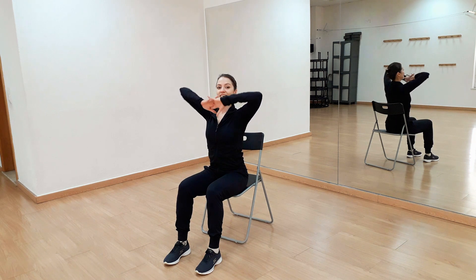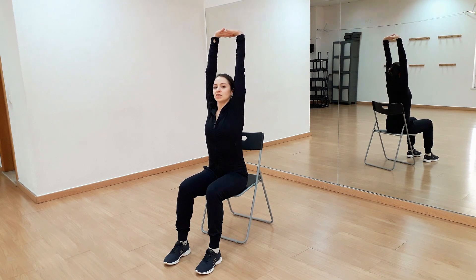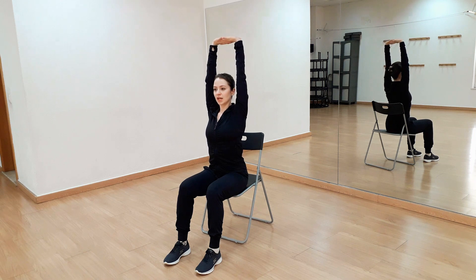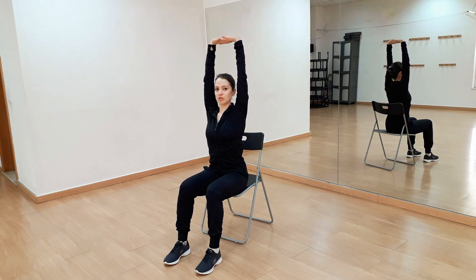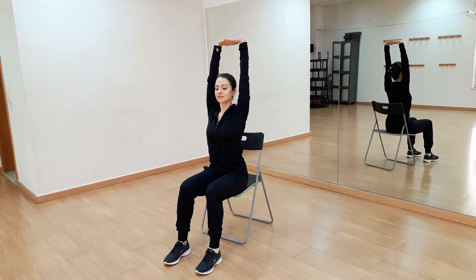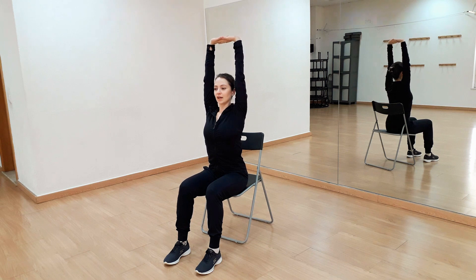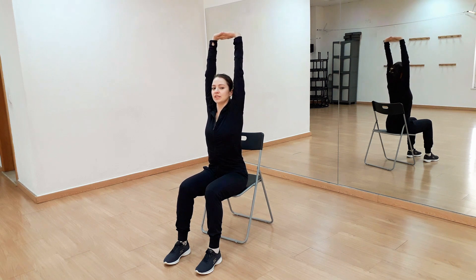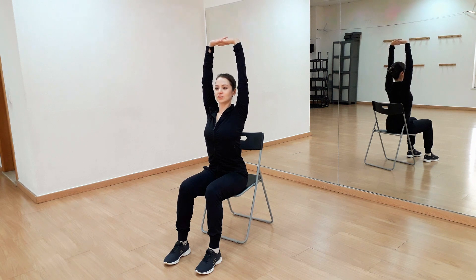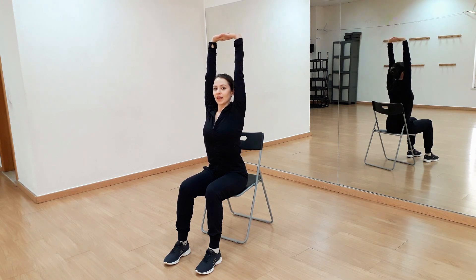Now return straight. We'll clasp our fingers and stretch our arms up high — we'll reach up as much as we can together with our shoulders and lower them down. Breathing in and out, elongating your spine and pushing your shoulders down.